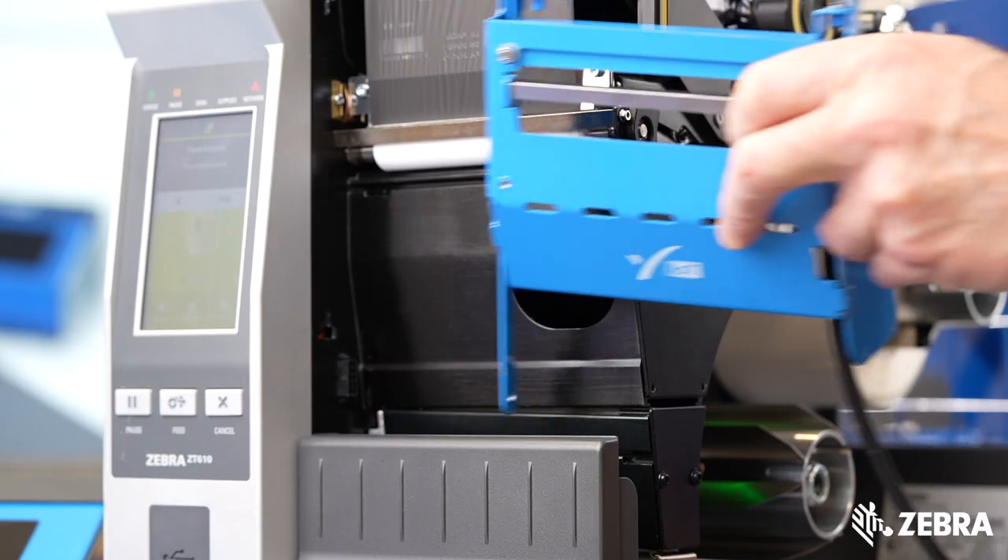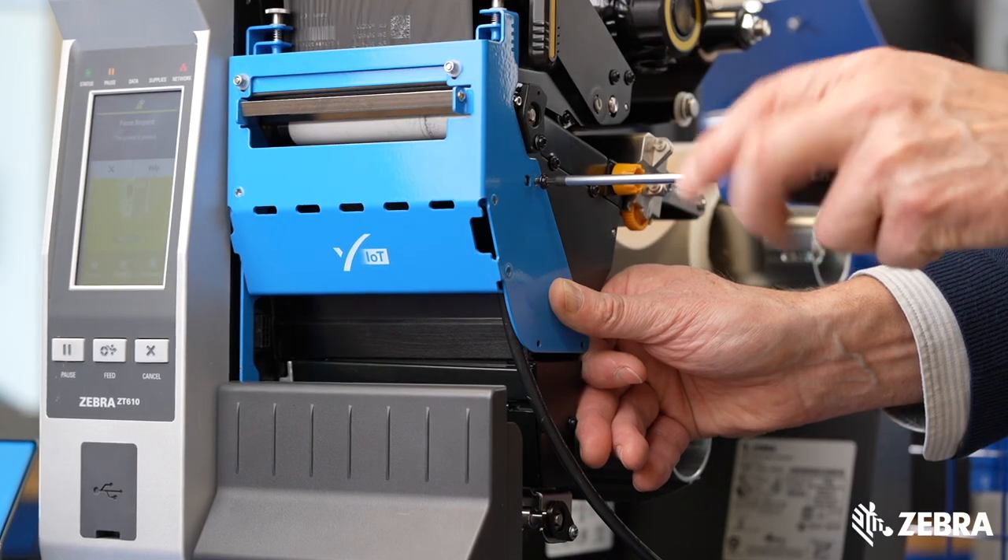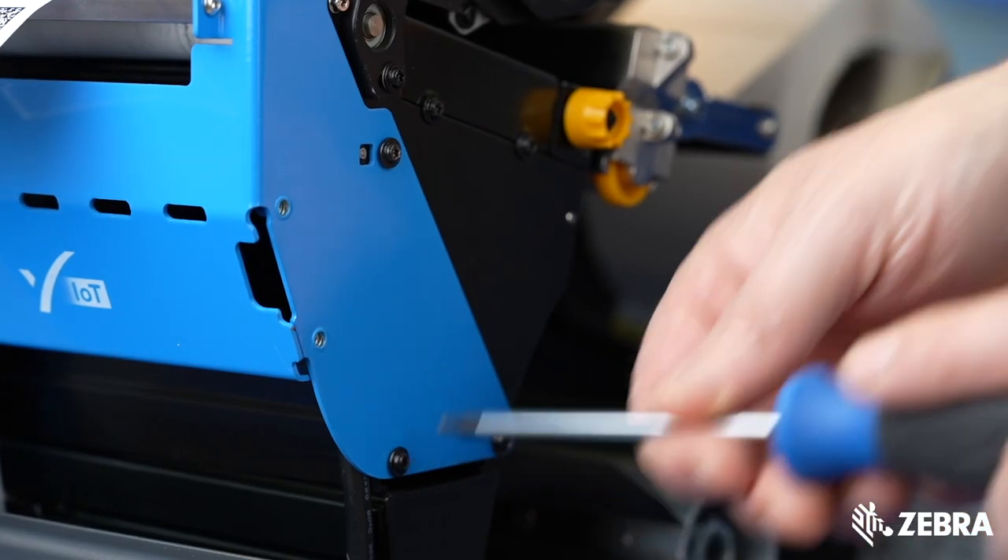Then you mount the Perceptor IoT camera assembly onto the printer. But don't worry, this is a simple job that your seller will do for you.